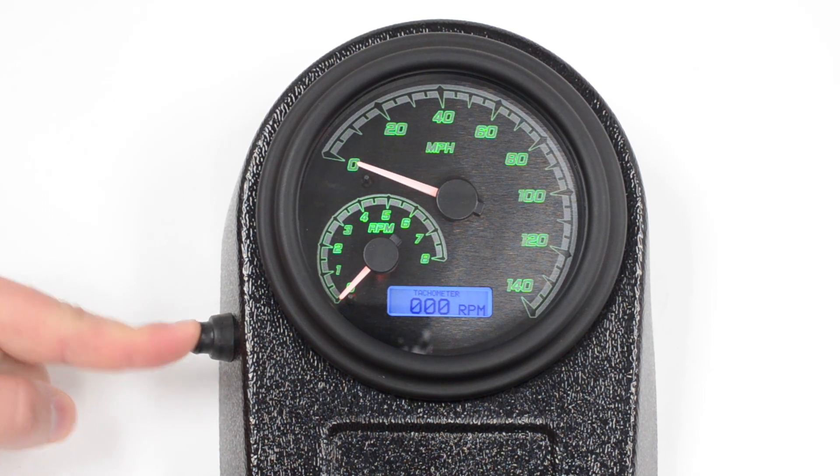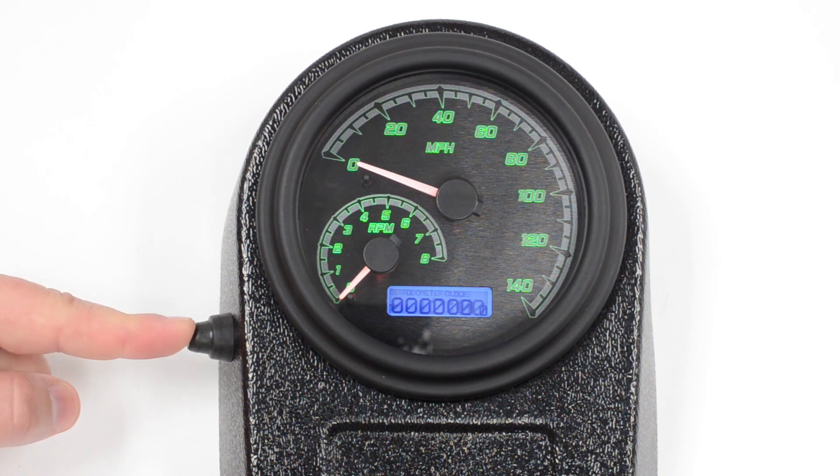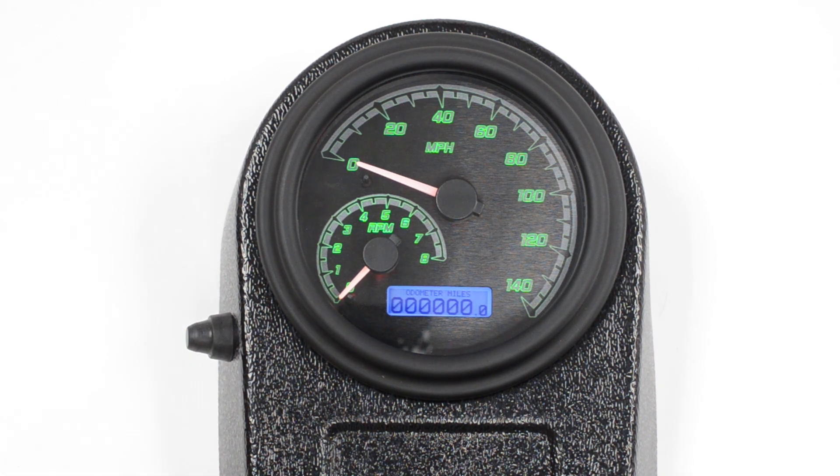This is a digital RPM. This is your high RPM recall. Of course, a voltmeter, and then back to the clock, and then back to the odometer.